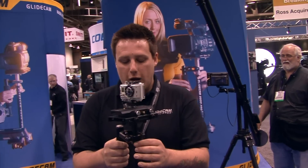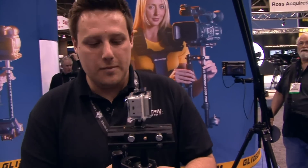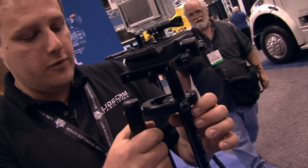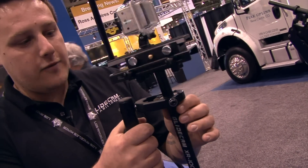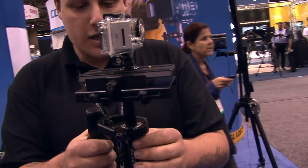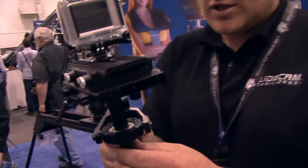Hi, I'm Scott Coleman with Glidecam Industries and we're here to show off the new XR series from Glidecam. It's our new handheld series. It looks a lot like our HD series if you're familiar with it, but the main difference is we're keeping it lighter, we're keeping it simpler, and we're keeping it the same efficiency.